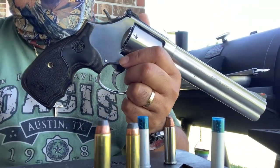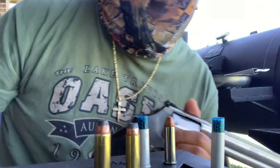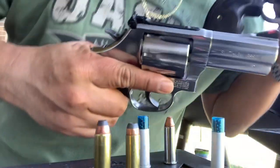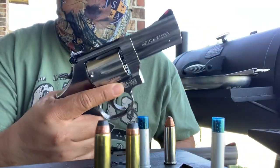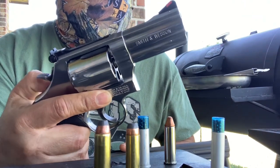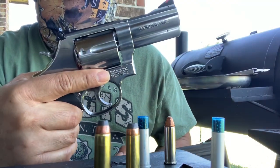But for my show and tell, this is not the one I'm gonna talk about. I'm gonna talk about this one, this little bad boy over here — which is another Smith & Wesson 686 Plus seven-shot revolver, a snubby three-inch barrel.